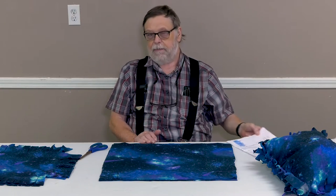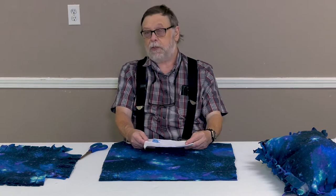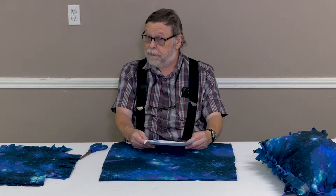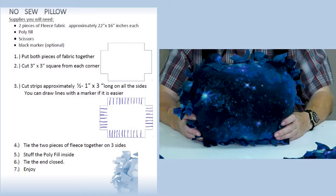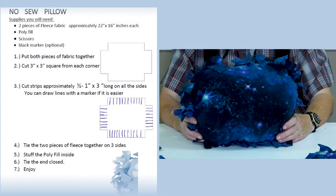Hi, today I am going to show you how to make a no-sew pillow. The materials you will need is two pieces of material 22 by 16 inches, polyfill material which you will use to fill the pillow with, and a pair of scissors and a black marker if you need it.